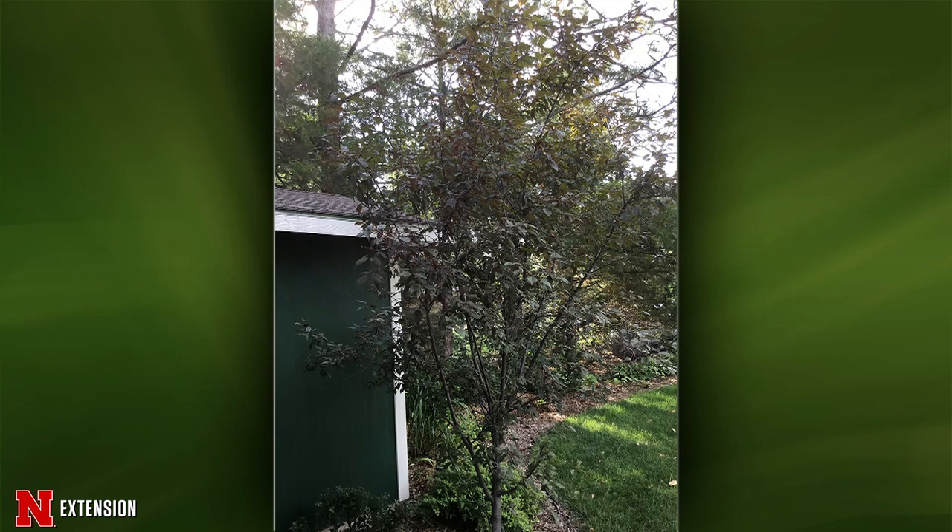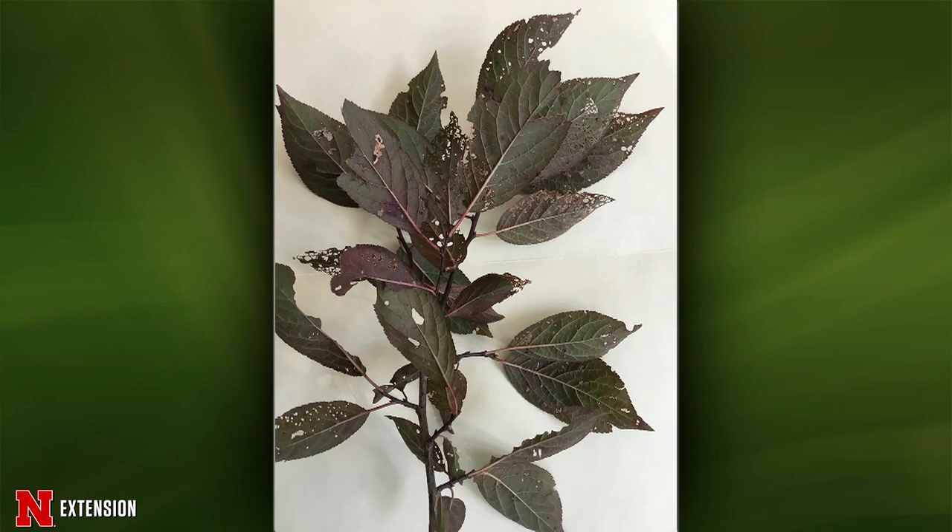From Ashland, plum trees are becoming devoured — what is eating the leaves and is there anything to do? It would be helpful to have a specimen, but there are three possibilities: ash gray leaf beetle, pear slug, and Japanese beetle. All of them can cause this type of damage on a plum tree. The ash gray leaf beetle and pear slug are native. Not much to do right now.